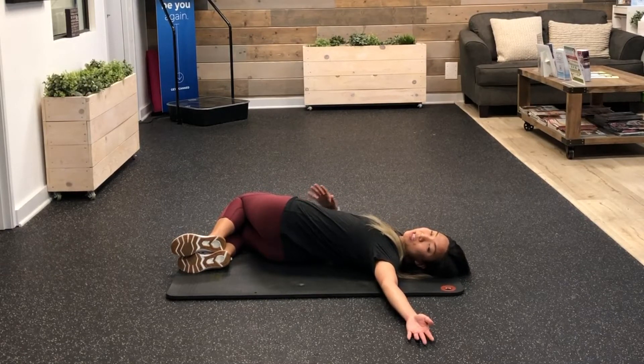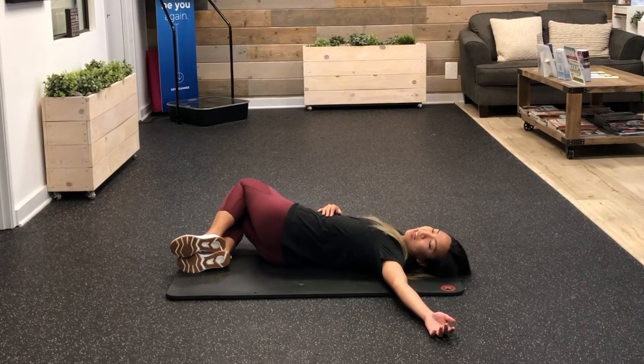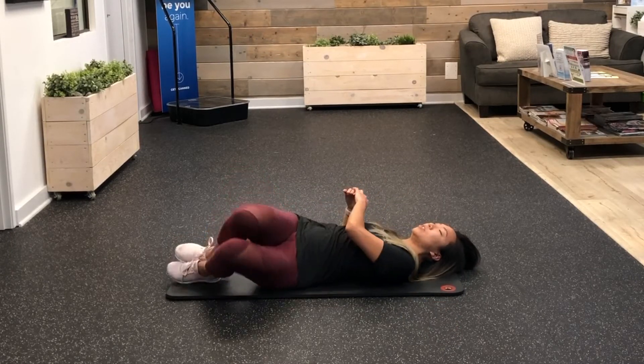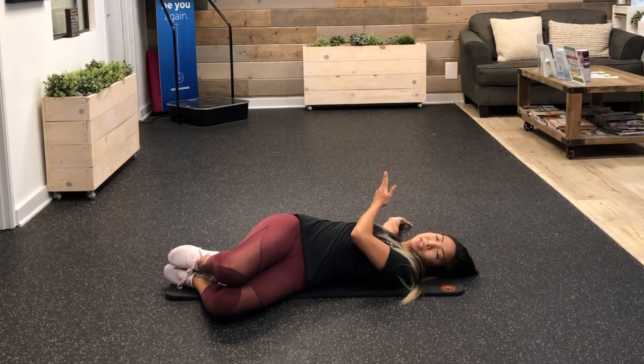For all stretches, ideally you want to hold it for about 30 seconds, about two times on each side. Take a couple deep breaths in and out — every exhale, rotate a little bit more towards the other side. It should feel pretty good. Then flip your knees over the other way — again, 30 seconds, two times on each side.